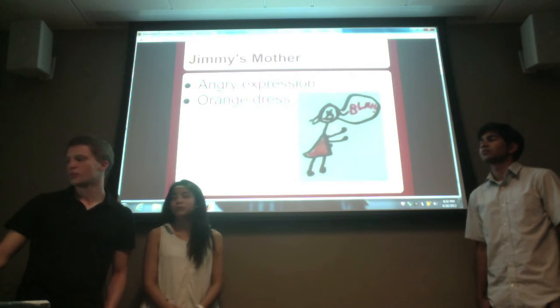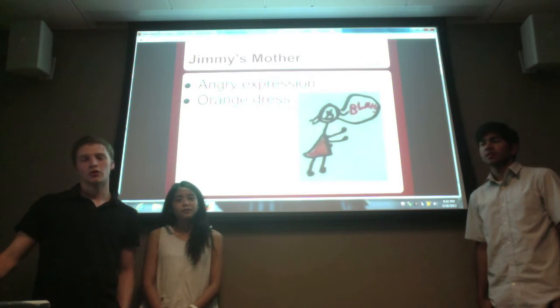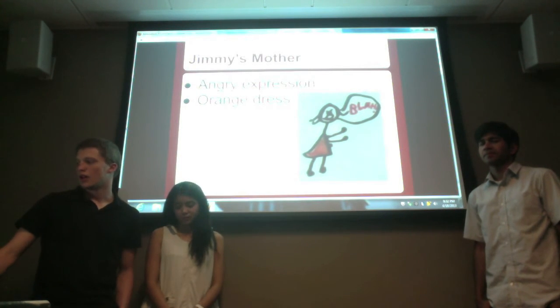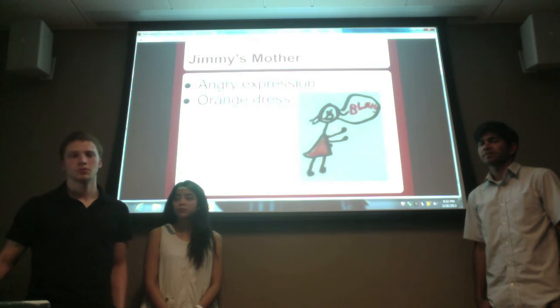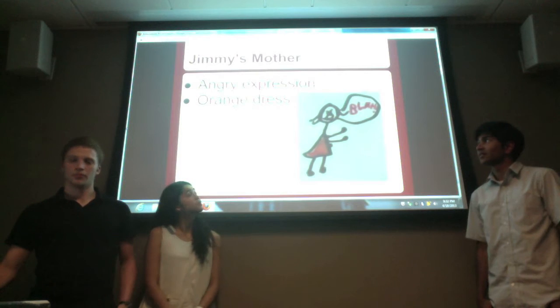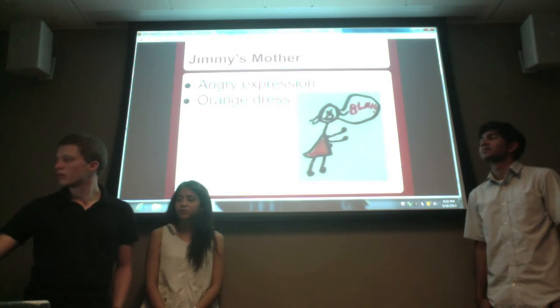As for Jimmy's mother, she has an angry expression all the time to exemplify her clashing with her husband and how she left them. I also gave her an orange dress simply to distinguish her from the other women I was drawing in the video.